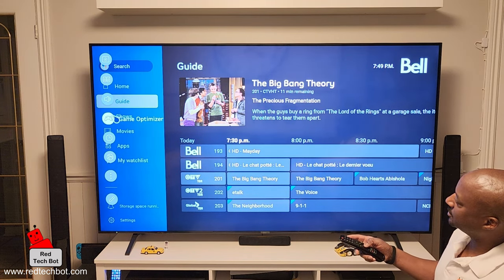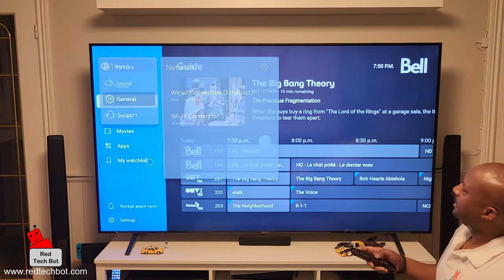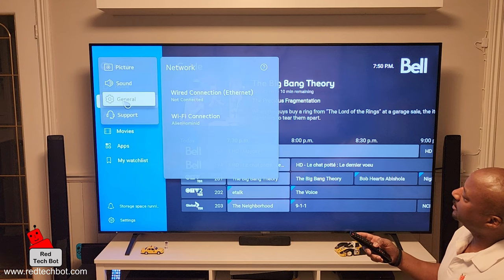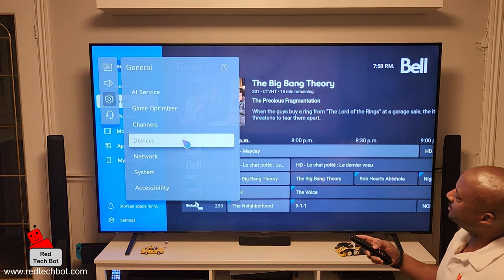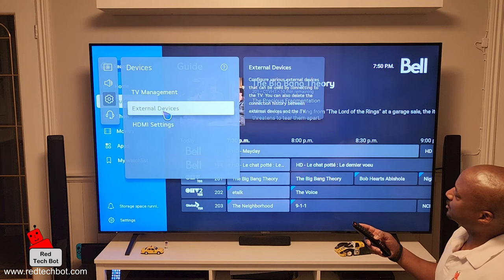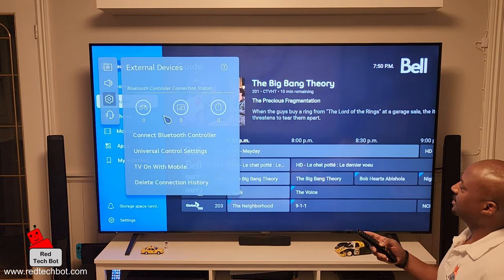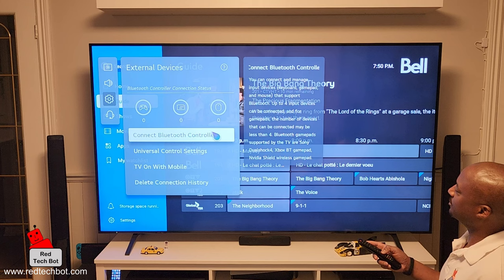I'm going to highlight Network, connect to wireless, click on that, then go to the General tab, select Devices, then External Devices, and finally select Connect Bluetooth Controller. When you highlight it, it gives you a little description of the setting.